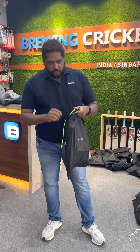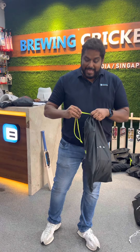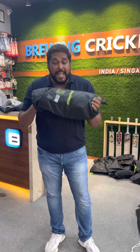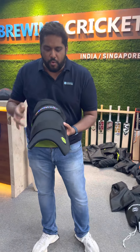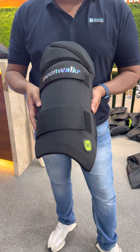These Thai pads now come in three colors. The blue, which has been their successful product — and now they're coming out with white and black. So first I'm going to show you the black color, which is the XL size. It comes in this cover, and have a look at the first exclusive look ever anywhere in any store in the world — this is the Moonwalker 2.0 Thai pad finally in somebody's hands.